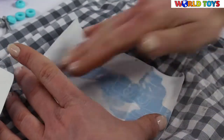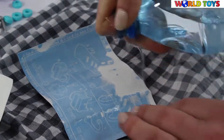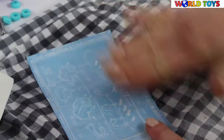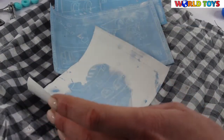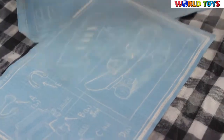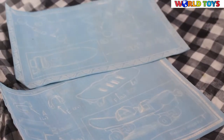When the paper came in contact with water, we can already see the blueprint is coming out. Now we can see everything as clear as possible.